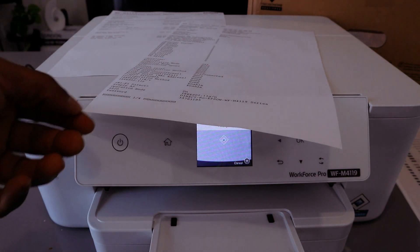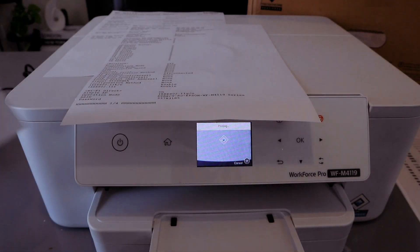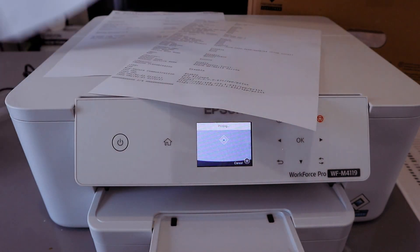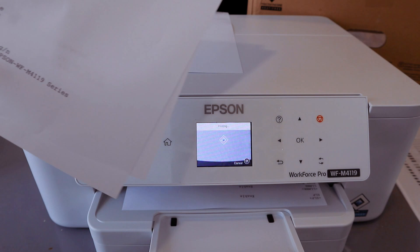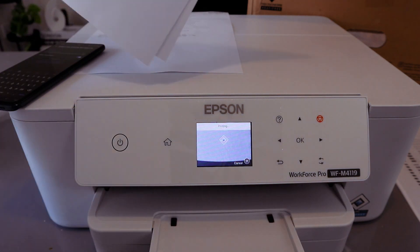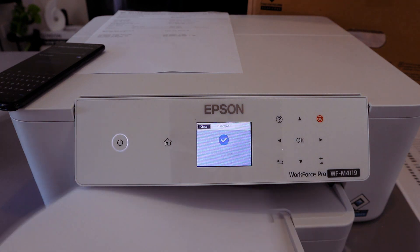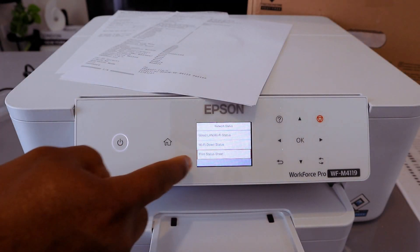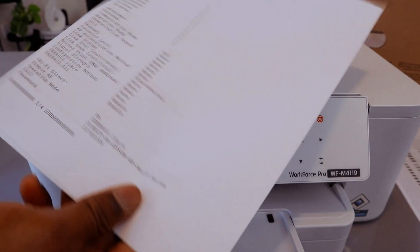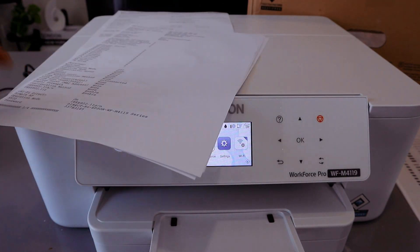Now this is the document printed out. The Status Sheet has the Wi-Fi Direct password. The Wi-Fi Direct SSID and password are listed here. You can also view this from the printer screen, but sometimes it goes off and you'll miss the information, so ideally print out the Wi-Fi Direct Status Sheet to get the password.